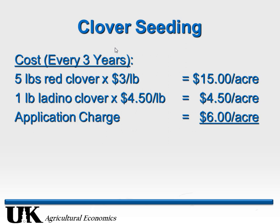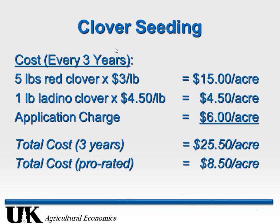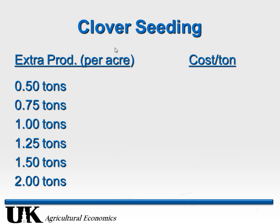Now let's do the same calculation for clover. Seeding cost: 5 pounds of red clover at $15 plus 1 pound of ladino at $4.50 plus $6 application charge — about $25 to $26 per acre. We're not doing this every year — hopefully every three to five years, but conservatively every three years. So on a per-year basis the cost is about $8 to $9. The question is how much extra forage does clover produce per year compared to a grass-only sward with no nitrogen — anywhere from half a ton to two tons per year.